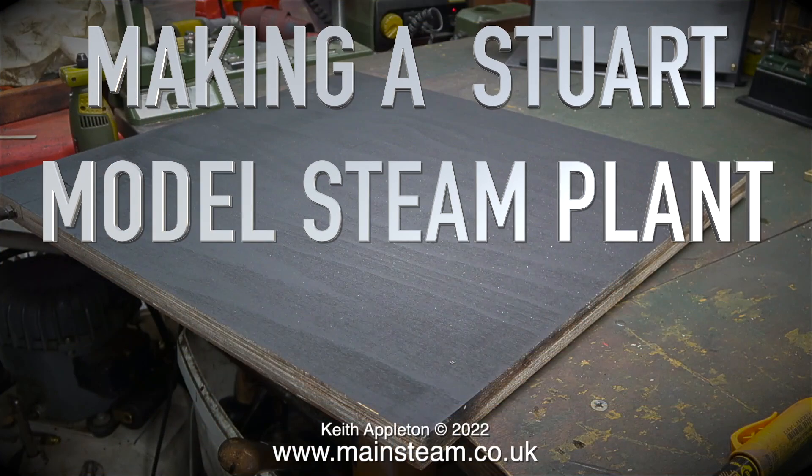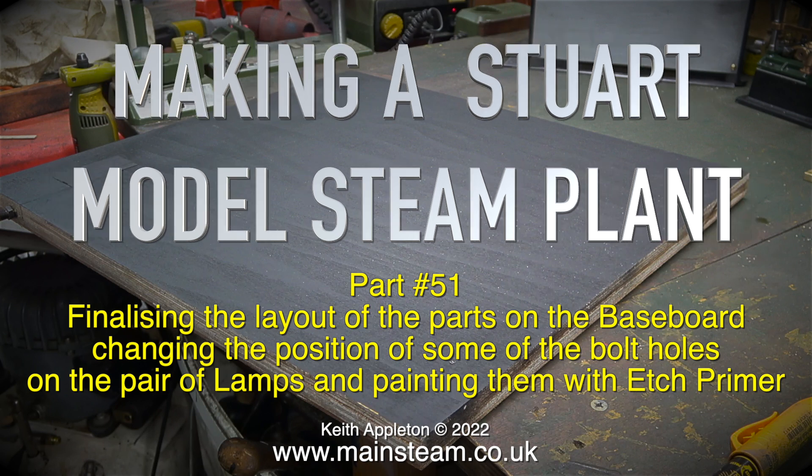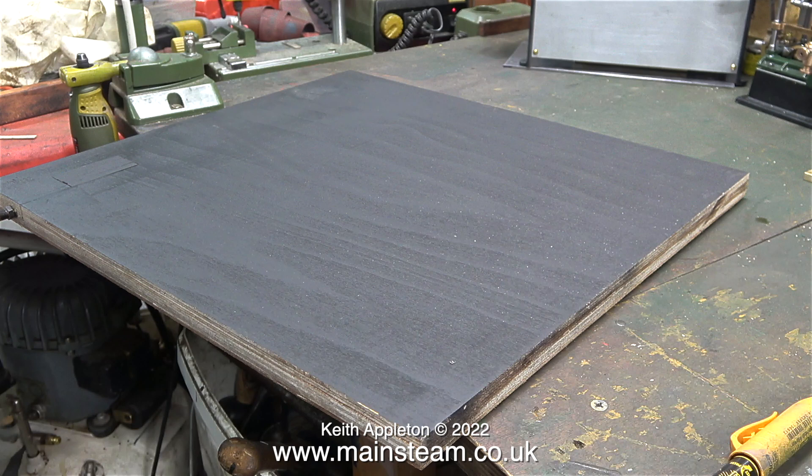Making a Stuart model steam plant, part 51: finalizing the layout of the parts on the baseboard, changing the position of some of the bolt holes on the pair of lamps, and painting them with etch primer. This clip shows the baseboard upside down on the workbench. You will notice that I've painted it black.